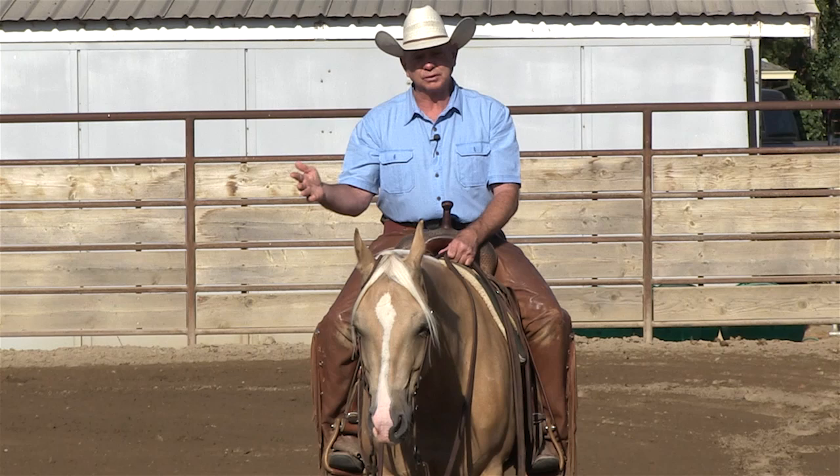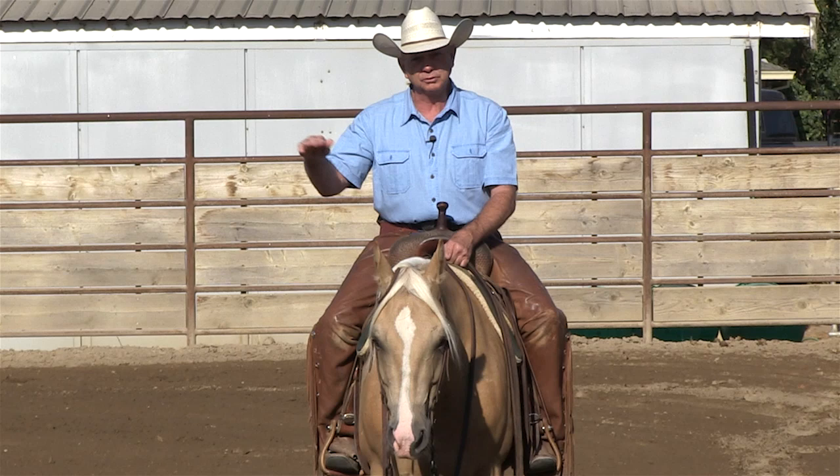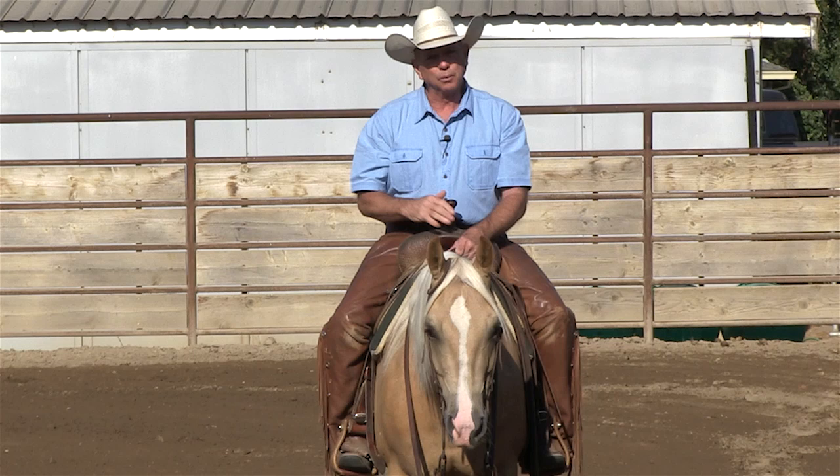What I want to demonstrate in this video is a pretty wide variety of training techniques because people are at different levels of horsemanship, and horses are at different levels of training. So I want to show you some techniques that'll work for just about everybody, no matter what your level of horsemanship is, or no matter what your horse's level of training is.